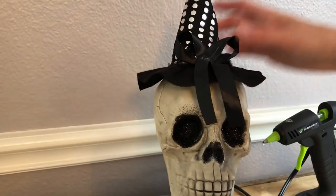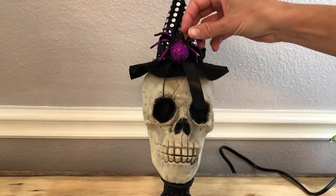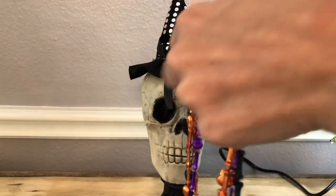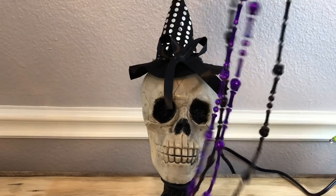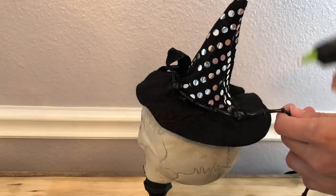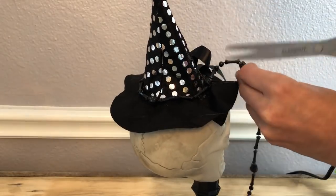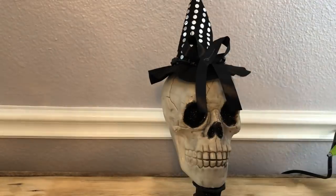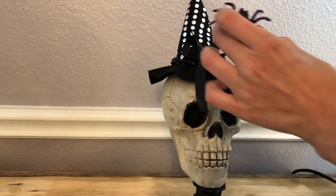I wanted to add some more detail because the hat is kind of plain, so I found a skull bones necklace in my stash. I decided to use the black one because the purple one didn't match exactly to my purple spider that I wanted to use — I just don't like different shades of the same color because it looks mismatched. So I went with black, and it was just the right touch of extra detail. I secured that with hot glue, then took those really cute spiders and secured one at the center of the bow.